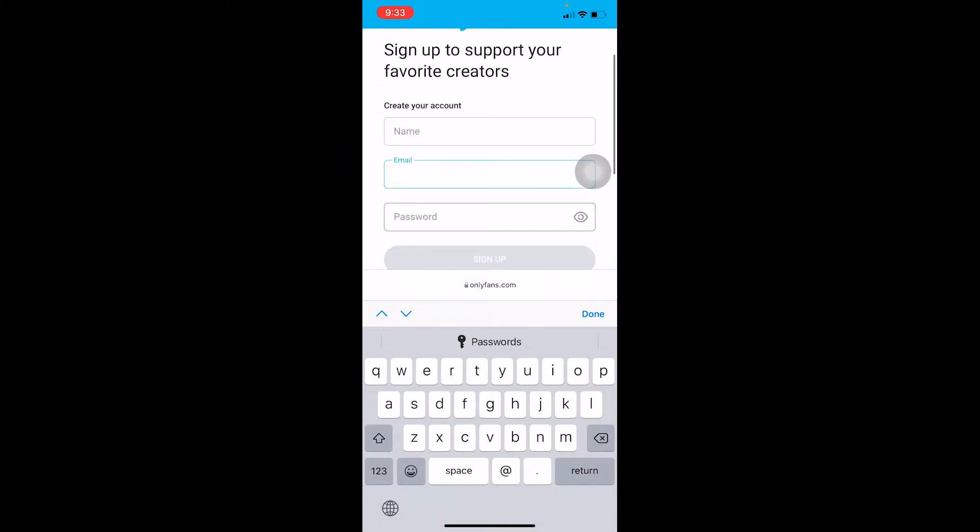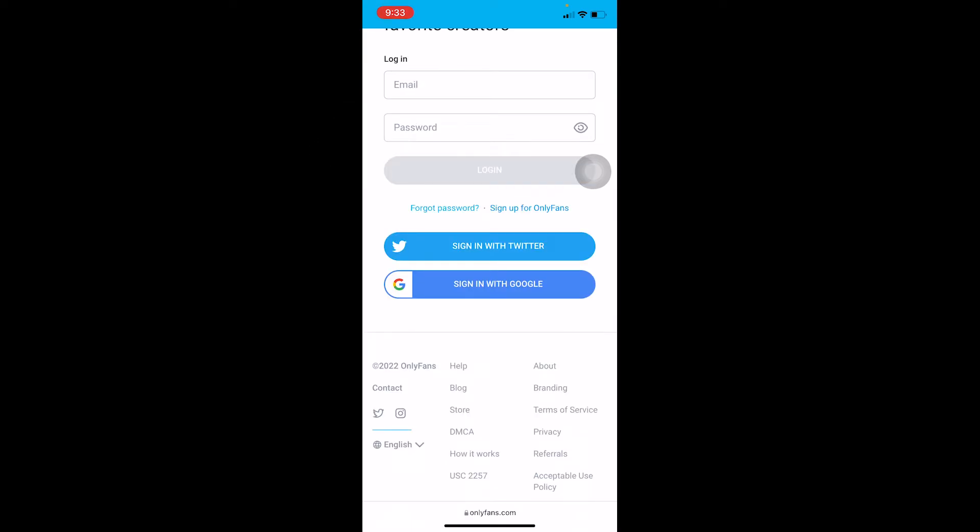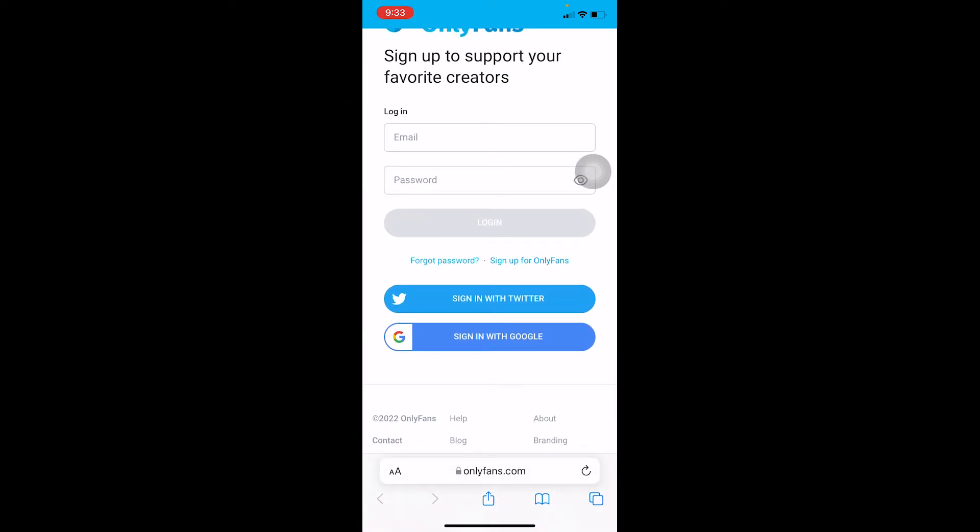Once you click on it, it's going to ask you to enter a name, an email, and a password for your account. Click on Sign Up and your OnlyFans account will be created — it's as simple as that. But I already have an account so I'm just going to log in.